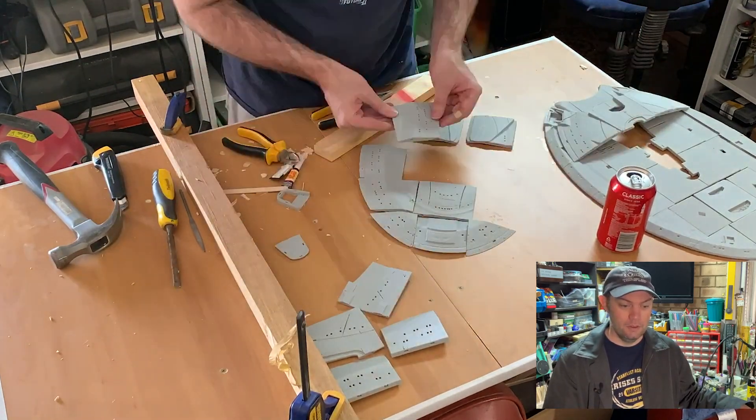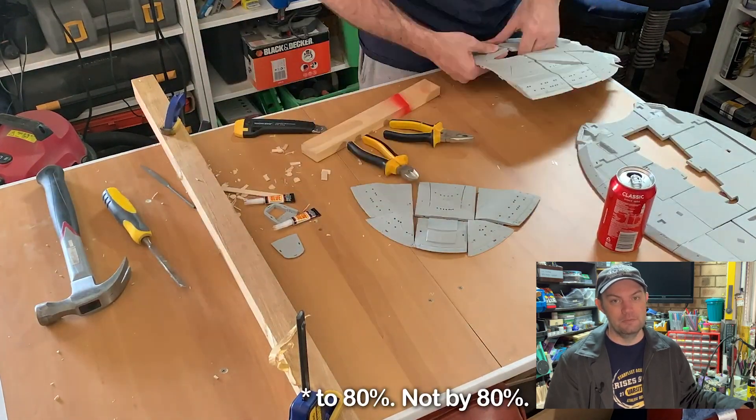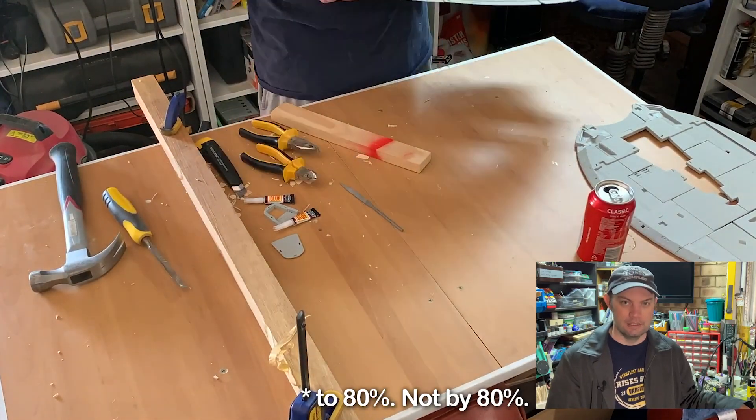If you want to print a sovereign class model, you might want to make some changes if you want it to be more accurate. I actually shrunk mine down by 80% because I don't need a four-foot model of the Enterprise E. Three feet is plenty.